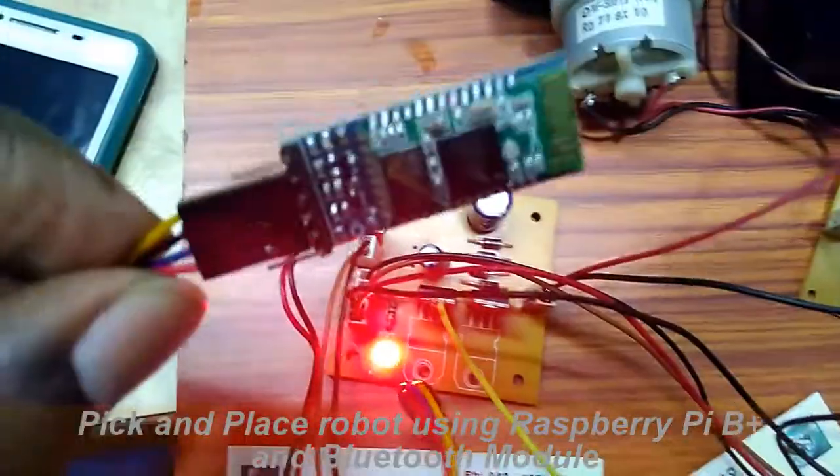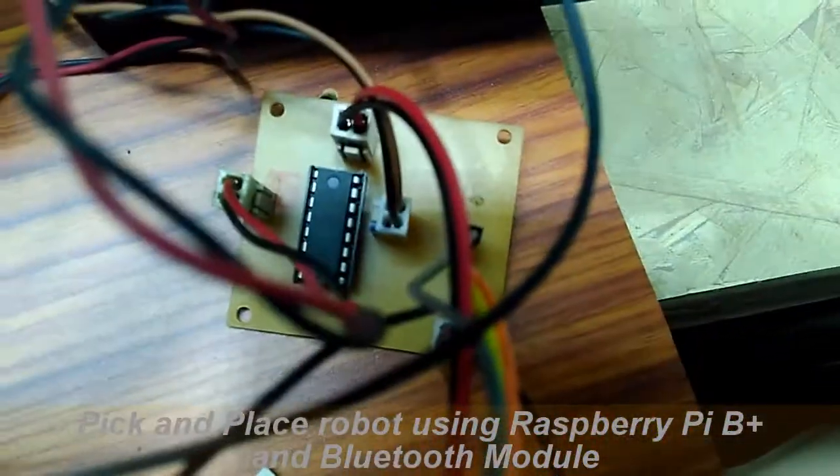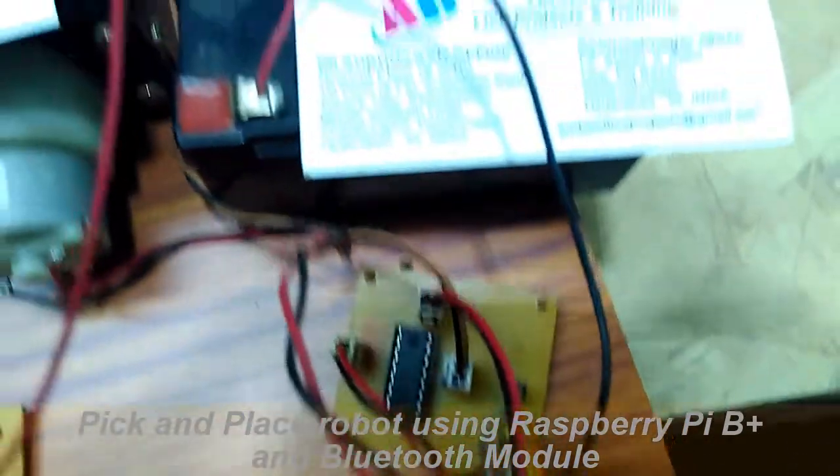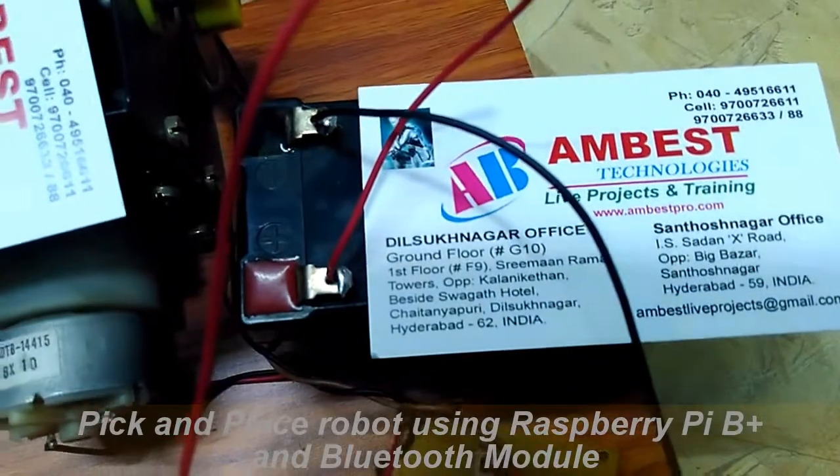This is the Bluetooth module. And this is an H-bridge, which is nothing but a motor driver. And a battery — a 12V battery.